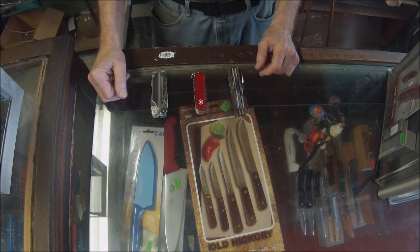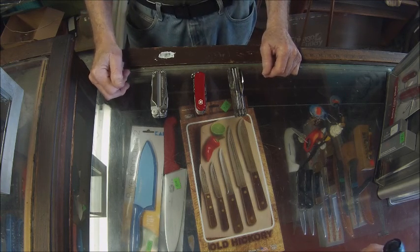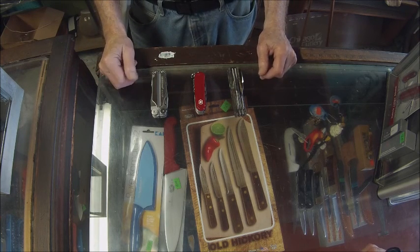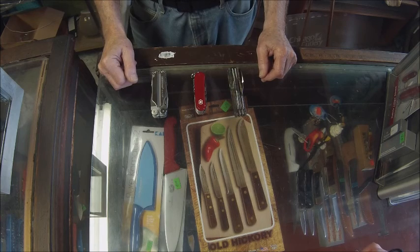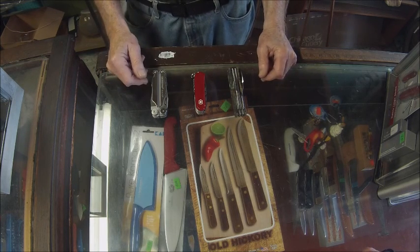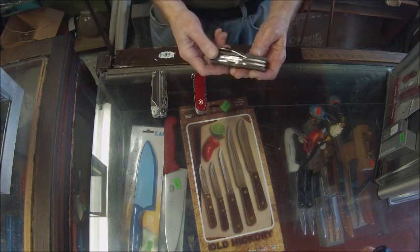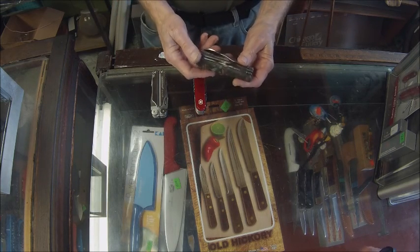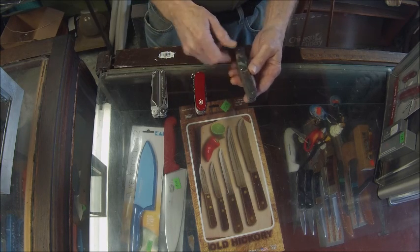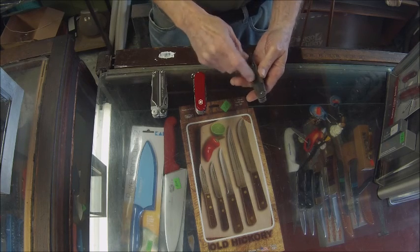Hi again, it's Roy here. I thought it might be interesting to discuss multi-tools and see just a small selection of what's available. Let's look at this Case camping knife — it has a lightweight camouflage handle.